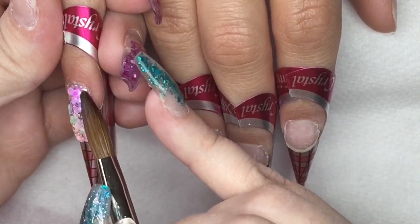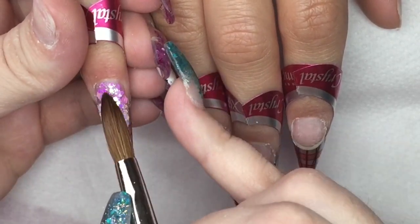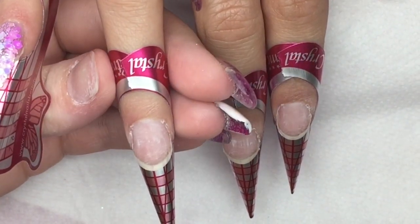Before I go ahead and cap, I let it dry because if you try capping while the glitter is still movable, you're just going to move all that glitter and you're not going to get a good encapsulation. So I like to just wait until that's set.